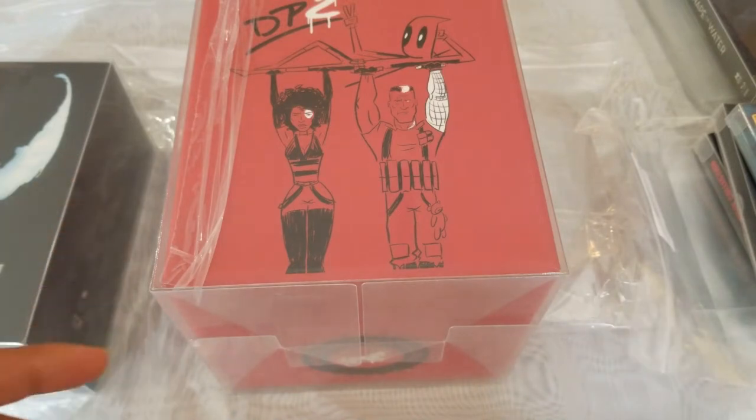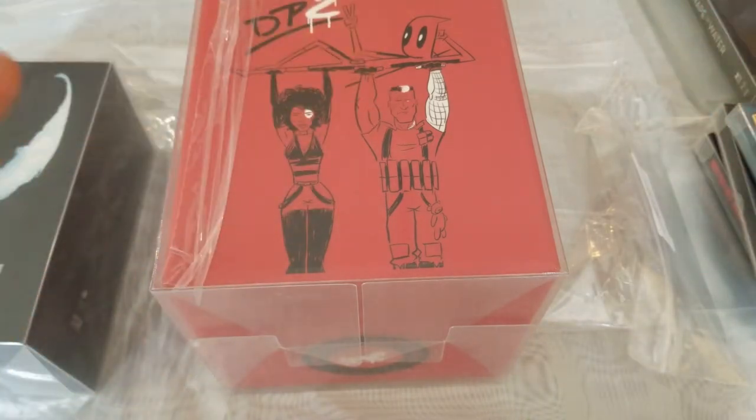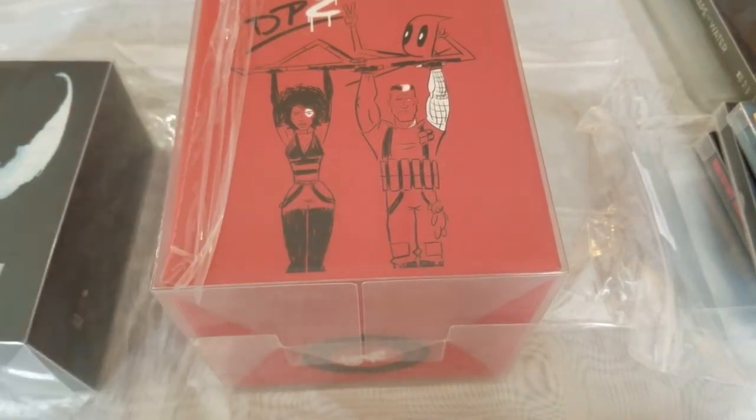So if you click on a link, it's just going to be steelbookcentral.com. I believe they have an eBay one and other ones too. I will leave all the links down below. Also, I do have a Patreon, so if you want to look at that link, it'll be down here.